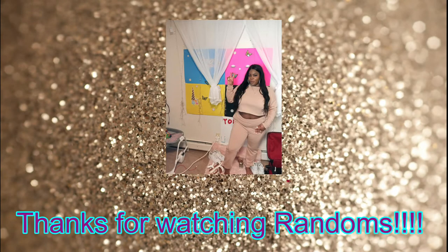Make sure you guys like, comment, share, and subscribe. I hope you guys enjoyed this video. I'm gonna be out and I'll check you guys on the next one!